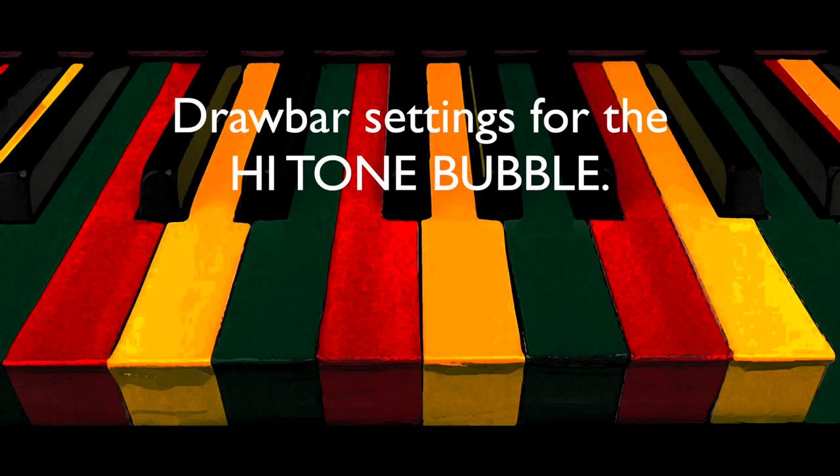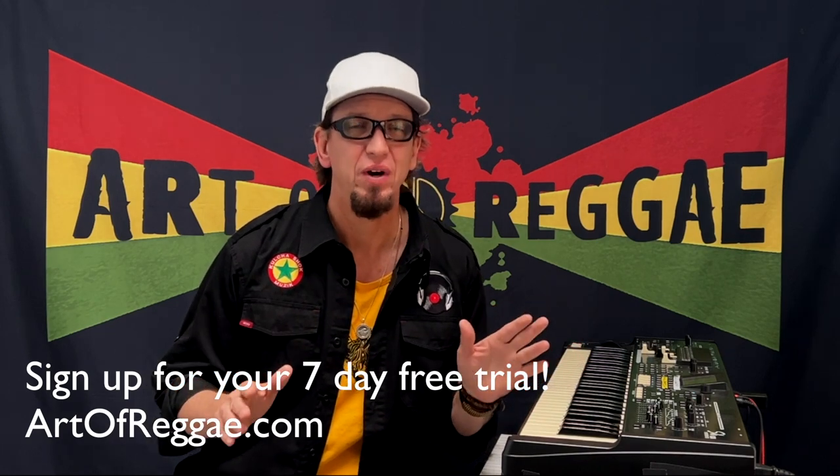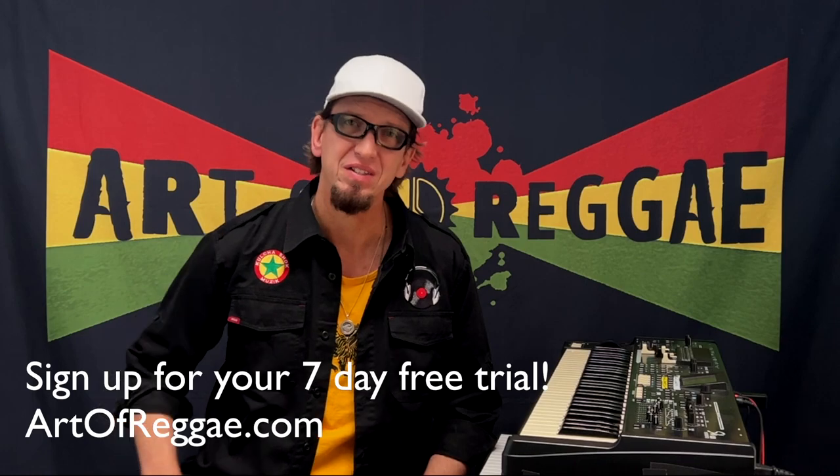The high tone bubble. Log on to ArtOfReggae.com and get your free 7-day trial to see the rest of this video. In the meantime, please leave a comment because I love to read them.